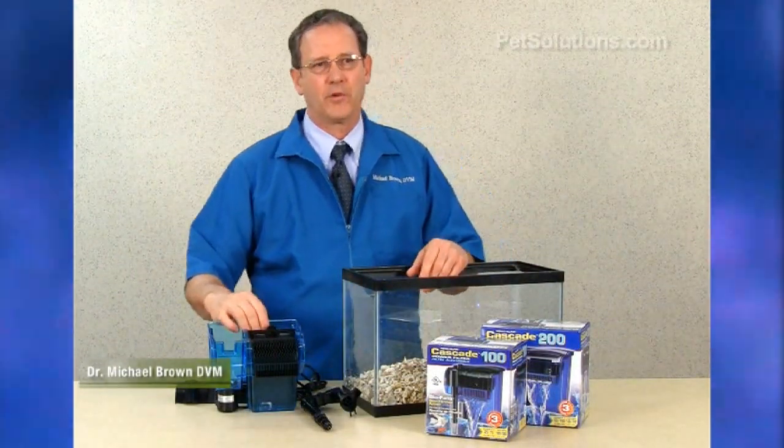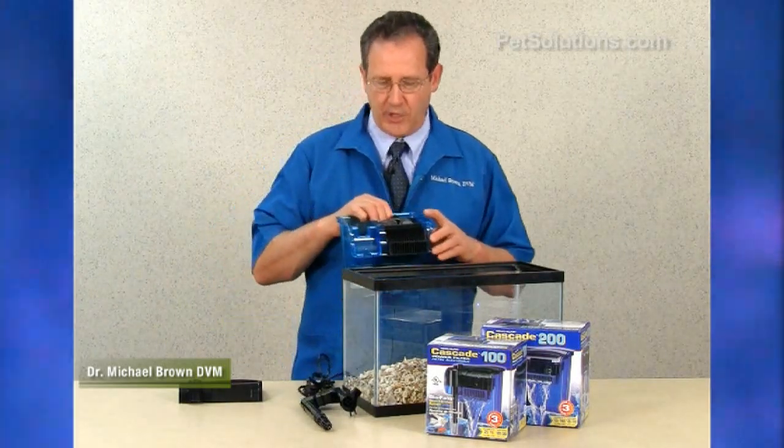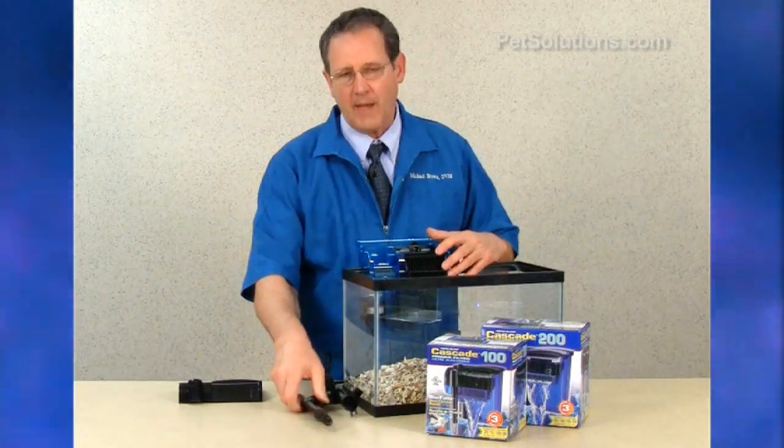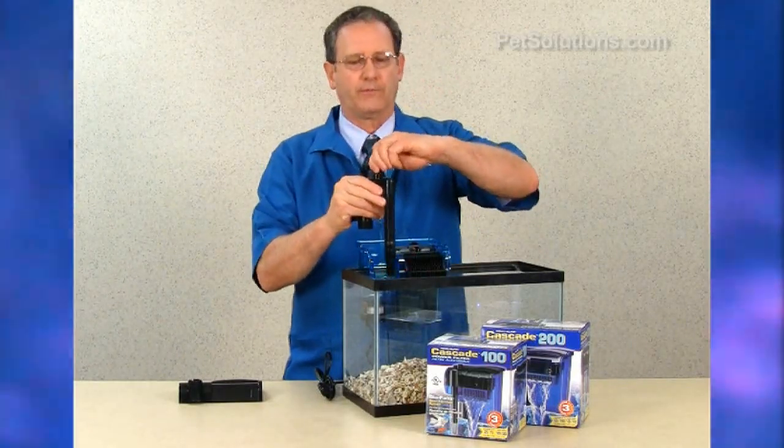The Cascade Hang-On Power Filter provides quad filtration in a silent and efficient operation. It has a self-priming intake tube that is adjustable, and it has a knob to control the flow rate.